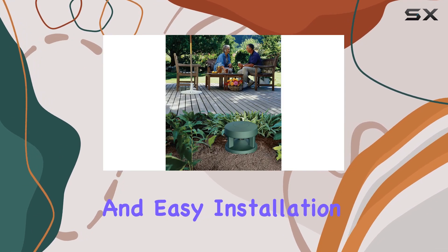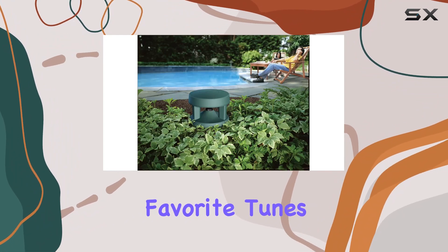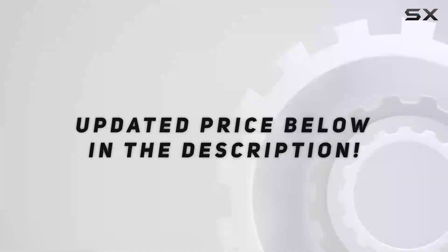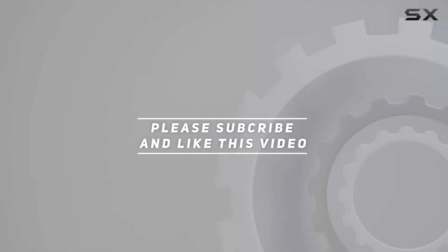a durable build, and easy installation, making them the go-to option for music lovers who want to enjoy their favorite tunes outdoors. Check out the video description for an updated price, and thank you for watching this video.